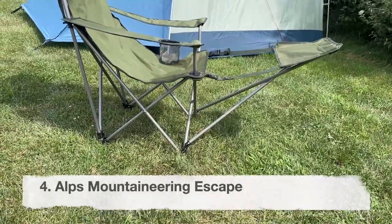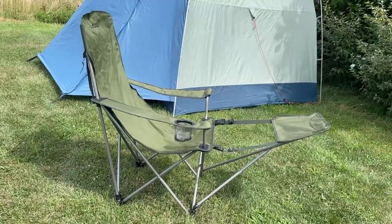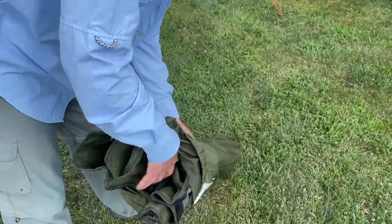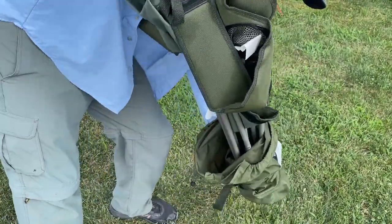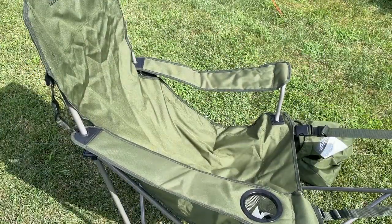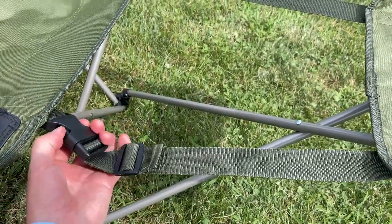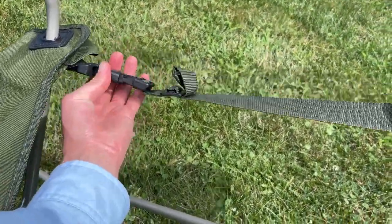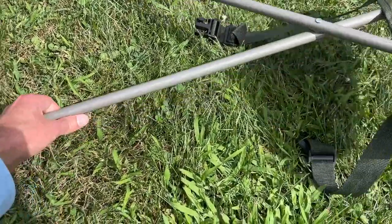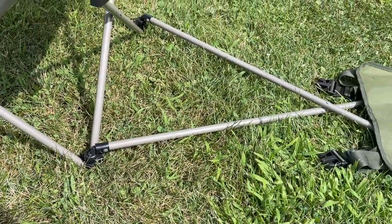Now let's talk about the Alps Mountaineering Escape Chair, which is basically an upgraded version of a standard camping chair. The setup is quite easy — it comes in a pretty normal stuff sack, you just unfold it, and you're done. The footrest is probably the first feature you'll notice. It unclips so you can lower it; however, the footrest frame — the metal poles — are basically hard-fastened to the base of the chair, so you can't fully remove it, only put it on the ground.